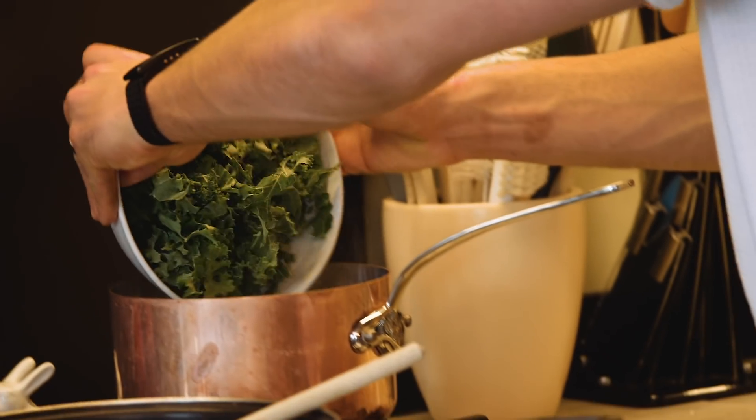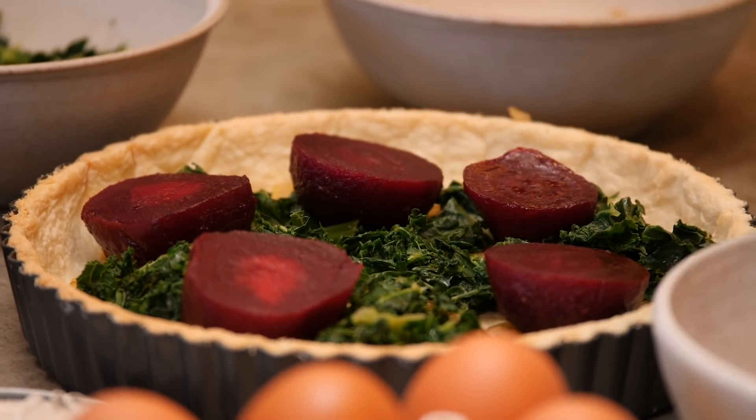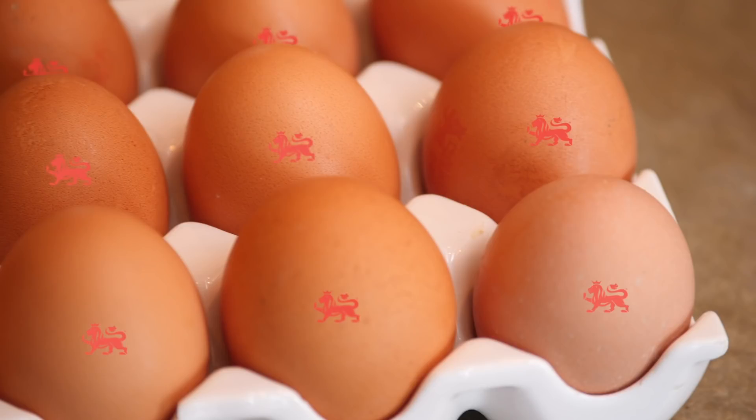The great thing about this recipe is all the colors that are in it. You've got the green from the kale, you've got the red from the beetroot, and of course the yellow from those British Lion eggs.